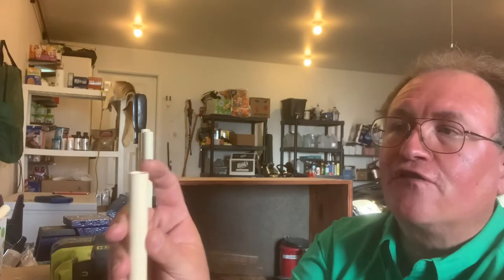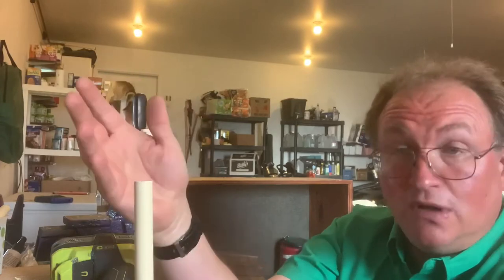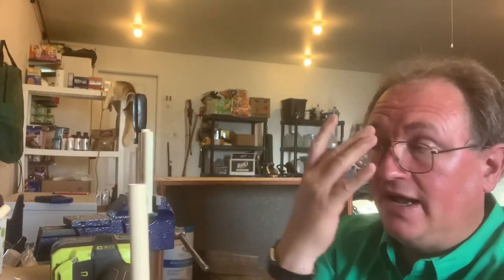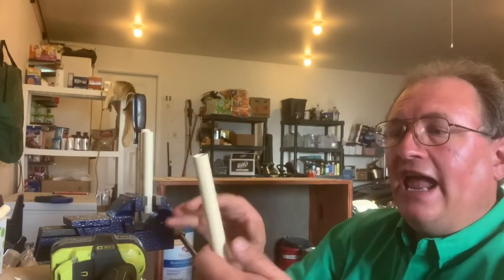One more thing: do not use a circular saw. What happens is it frays the ends unless you have a really fast saw, maybe with a narrow blade. The blade I used was probably too big, and what it does is fragment the top. It will cut the pipe, don't get me wrong, but it starts to fragment at the top.